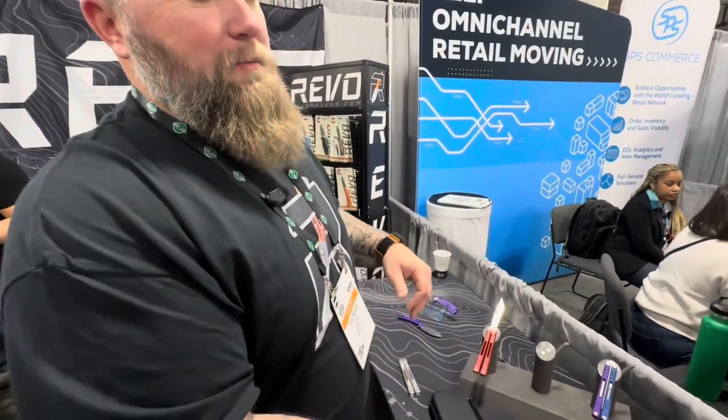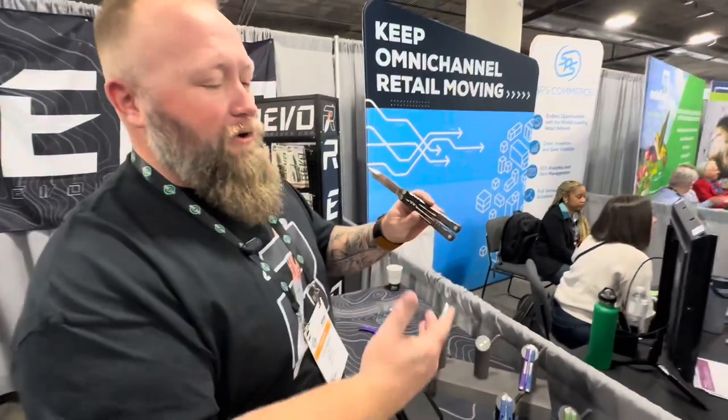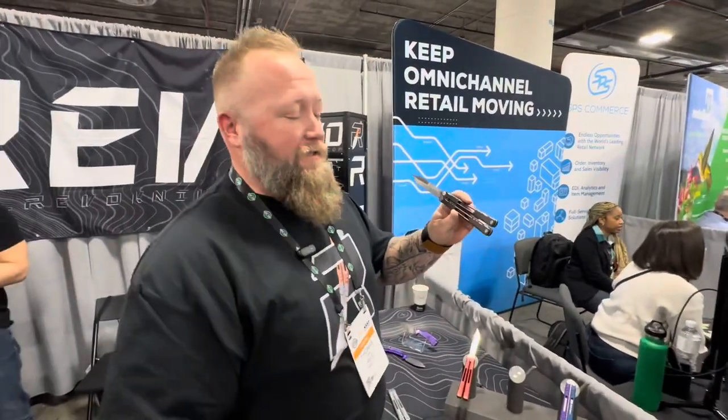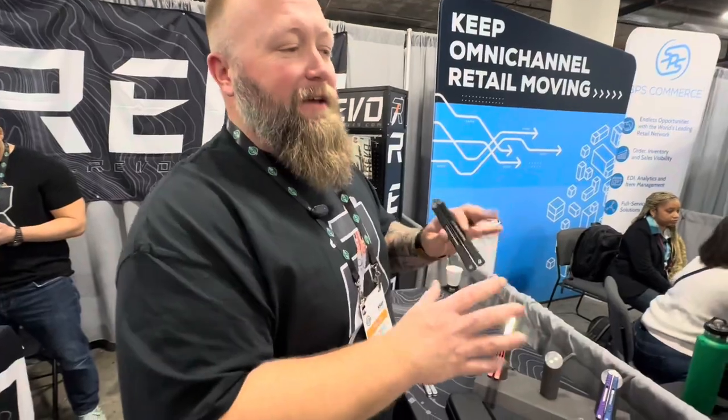You can pick them up at Blade HQ, Knife Center, and Blade Ops for around $210–215. They're available now. The team has Bill and Lawrence from BRS — who is part of Revo — making sure the knives work like a real flipper, while Tommy ensures they're mechanically sound and manufactured correctly.